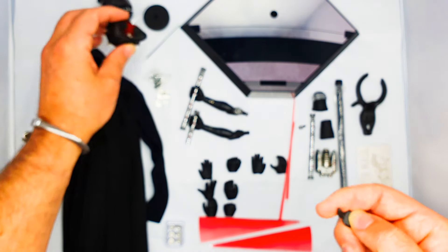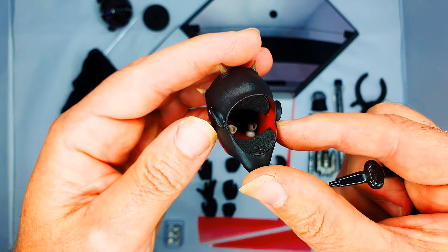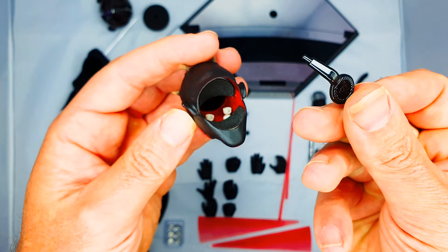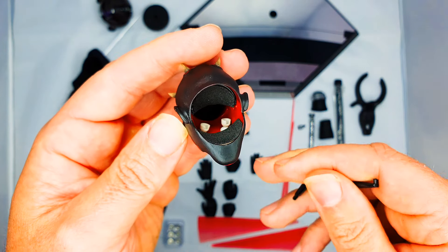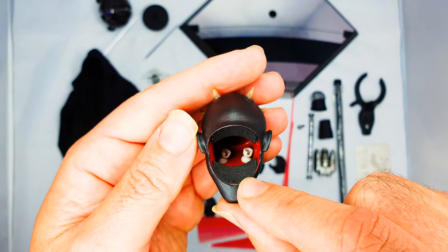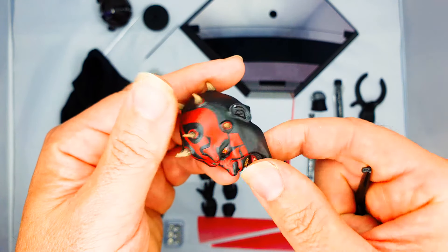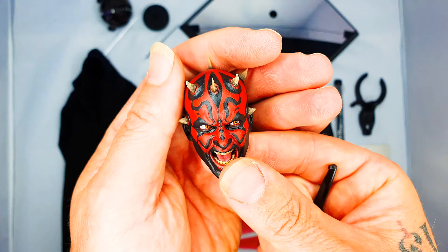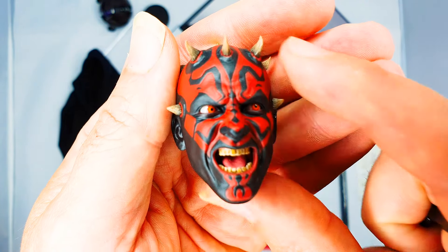At first I was wondering what this tool is for, but then I found out — inside these heads you have movable eyes. These tools are for reaching inside to maneuver the eyes around so you can put them in any position you want. That's a really cool feature on these DX versions — you don't get that in the normal versions. And look at this head sculpt — just look at this, guys.